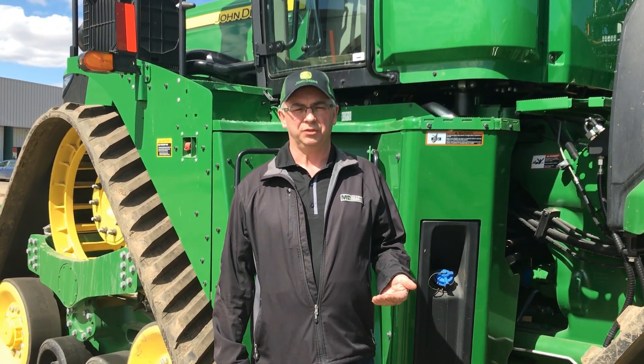Hi, it's Cory with Martin Deerline product support. Today we're going to run through the 1910 hydraulic drive air cart calibration process and the meter rate verification process.